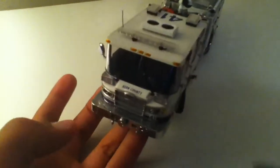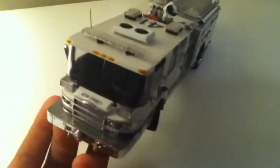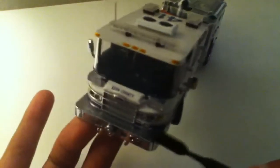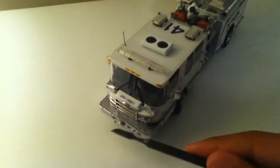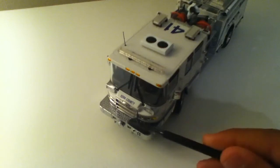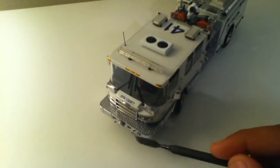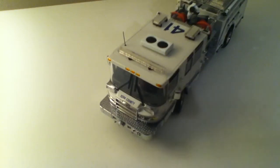Starting with the front, we have an etched-through grill, Pierce logo, and it says Kern County over the hood. You've got emergency lights that are LEDs lit up red, headlights and turning signal, a Federal Q siren, two emergency lights on either side of that, an air horn and a wail-on siren, and template texture over the top.